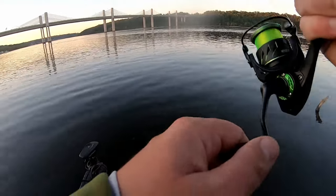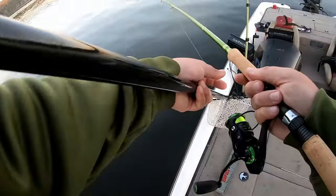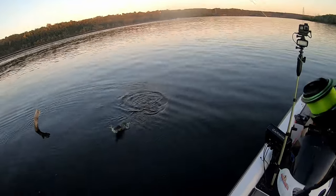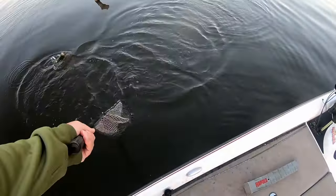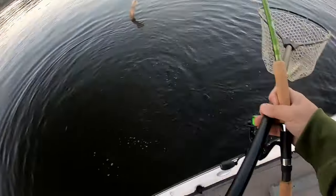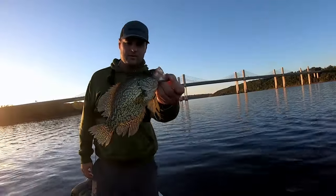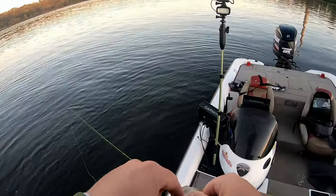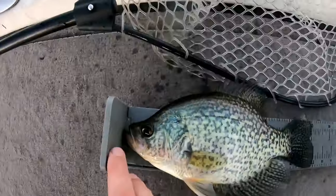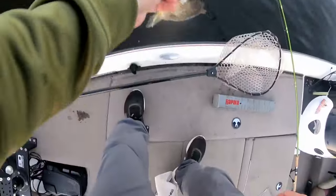There he is — that feels like a good one too. Top jig, and it is a good one. There's a nice October crappie for the river up north — came on that top jig. Oh yeah, he is all 12 — a 12-incher. Some nice river crappie. I'm going to put him back. See you, buddy.